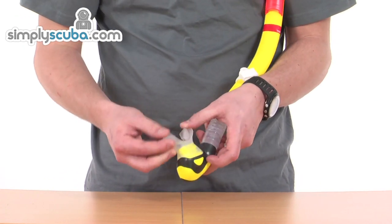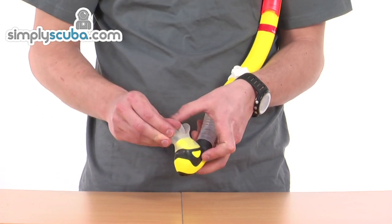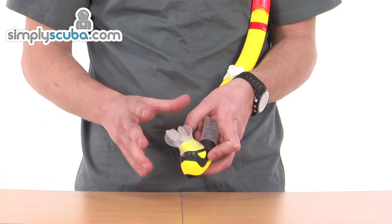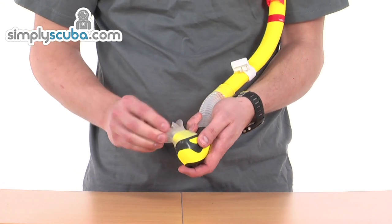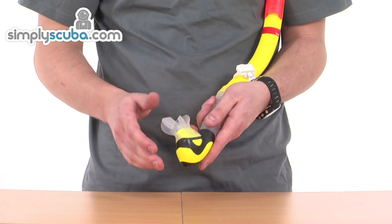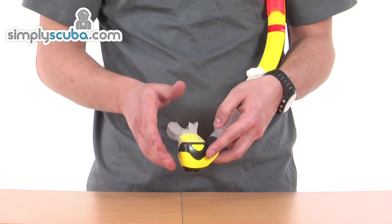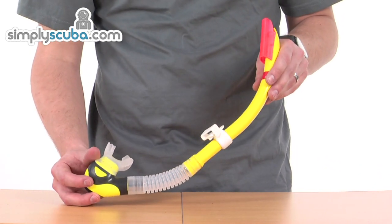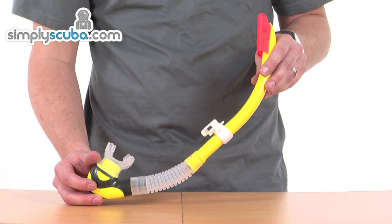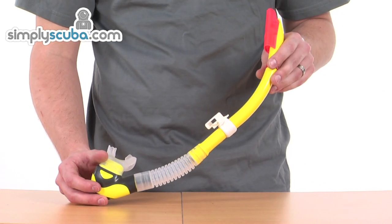Finally, the mouthpiece is all silicon — very soft, contoured, and specifically designed to fit the mouth with great comfort. As mentioned, it can all be replaced; it just peels off and slips on nice and easily. You might even think about having a spare one in your bag on long holidays. Overall, it's a fantastic snorkel of exceptionally high quality with years of design going into it.